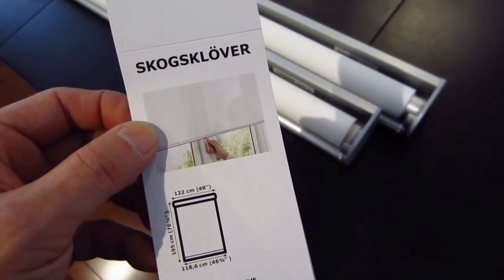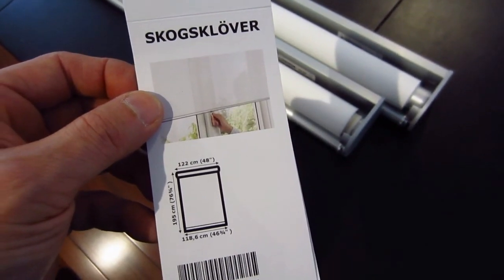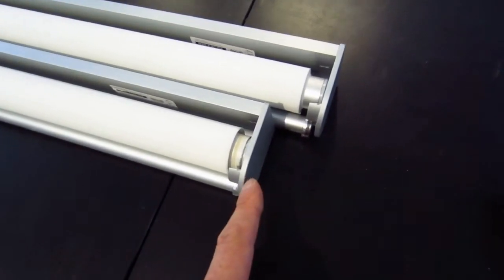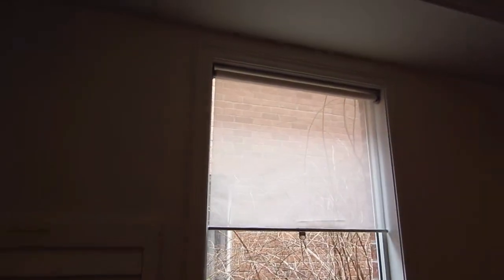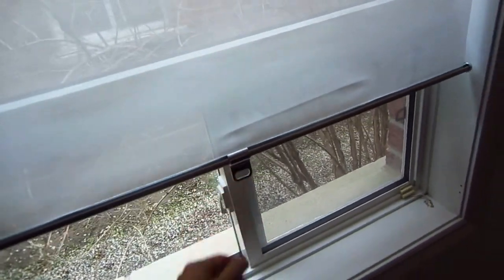Here's how to cut and resize your Ikea Skogslover roller shade. We've just cut off about an inch and a half and it now fits right within the frame of the window. After having done that, you have a roller window shade that works quite nicely.